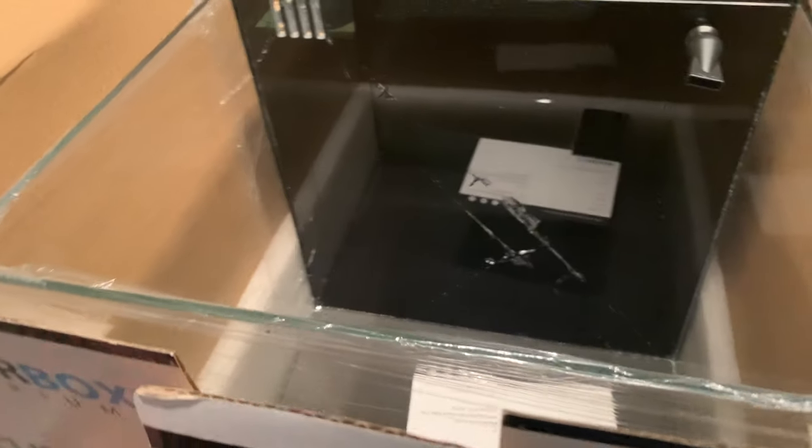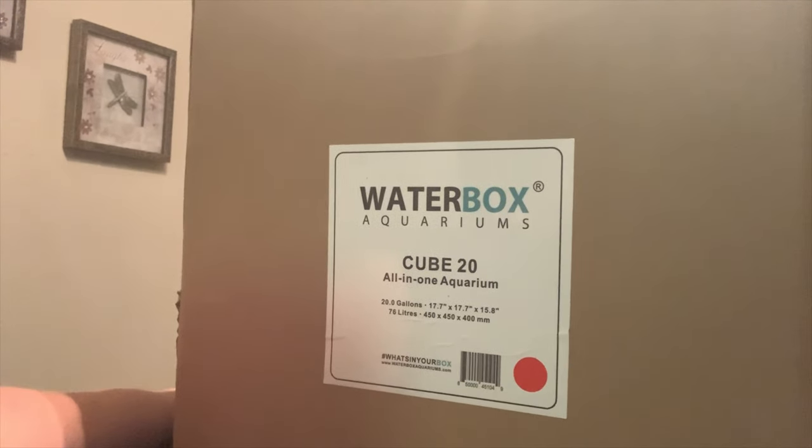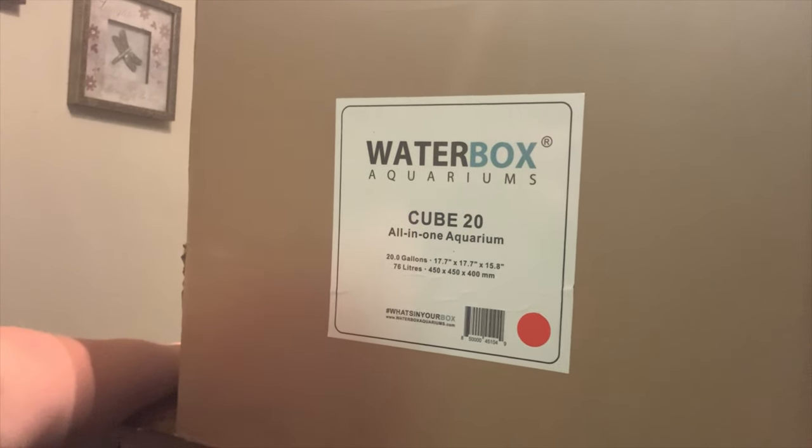I'll be back tomorrow after I replace this one. So as you saw, I opened the Water Box 10 and it was destroyed by shipping, so I took it back to the guy I got it from - FJW Aquariums in Houston, amazing guy. He took care of me right away. We checked his other Water Box 10 and that one was also destroyed. So I was off to a late start, but he checked the Water Box 20, opened it up and it was fine, so he cut me a deal. I am going to try to set up the Water Box 20 now - round two, let's see how we do.